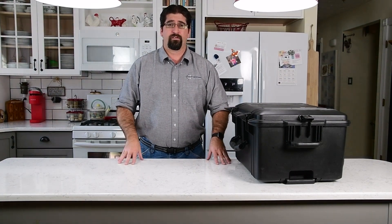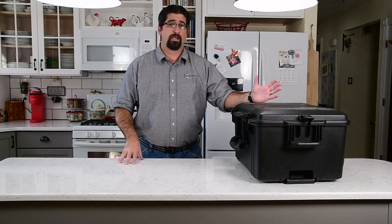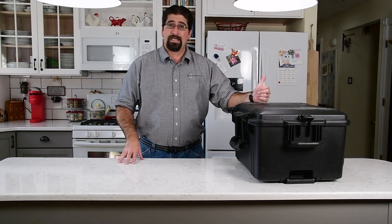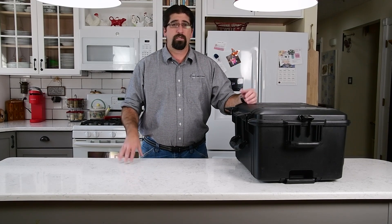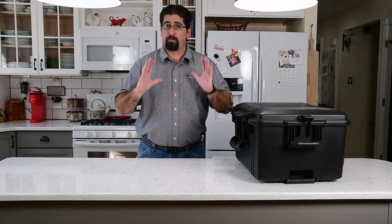Hello, this is Eric Evans with Surveyorsource, and today we're going to be talking about the HP SitePrint. This will be a bit of an unboxing and product video at the same time. The HP SitePrint is an autonomous layout printer — essentially a printer on wheels. We can take a CAD drawing, upload it to HP's cloud services, which are included, bring this device onto a job site, set it up, and print layouts directly on concrete and asphalt.